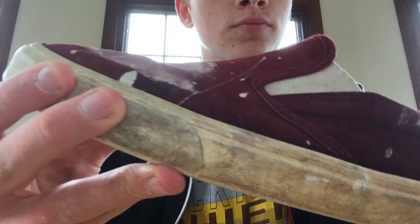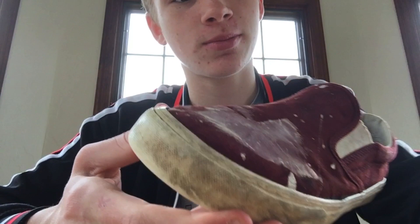So this is the shoe as I showed you earlier, and I will start the time-lapse right now.